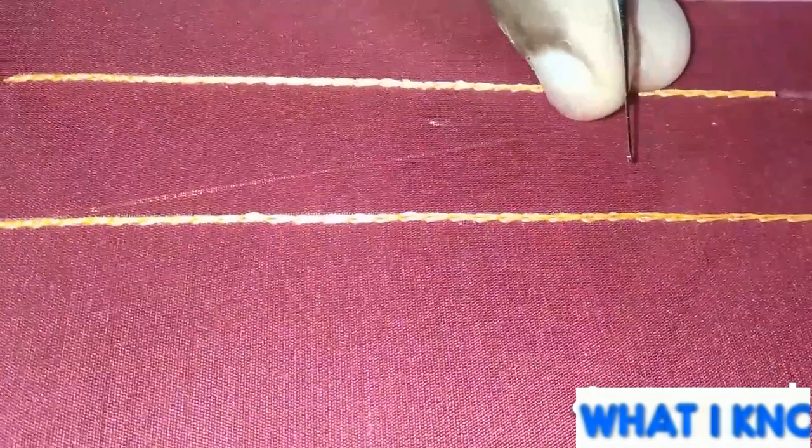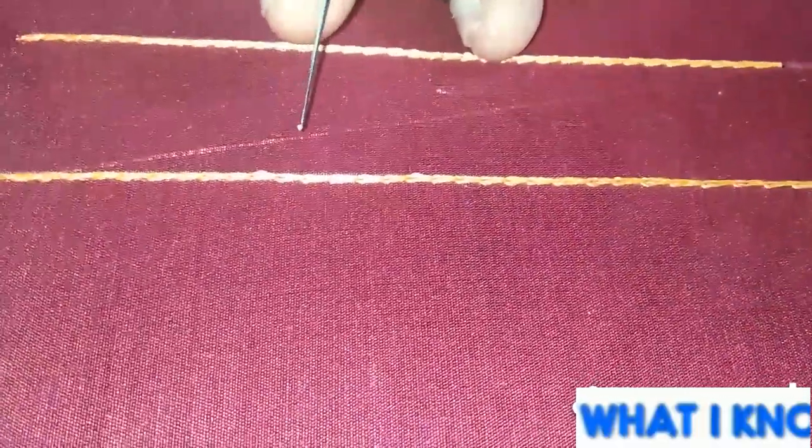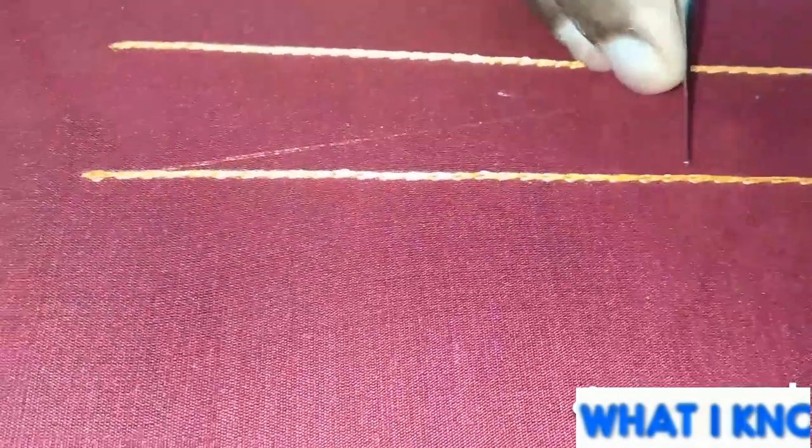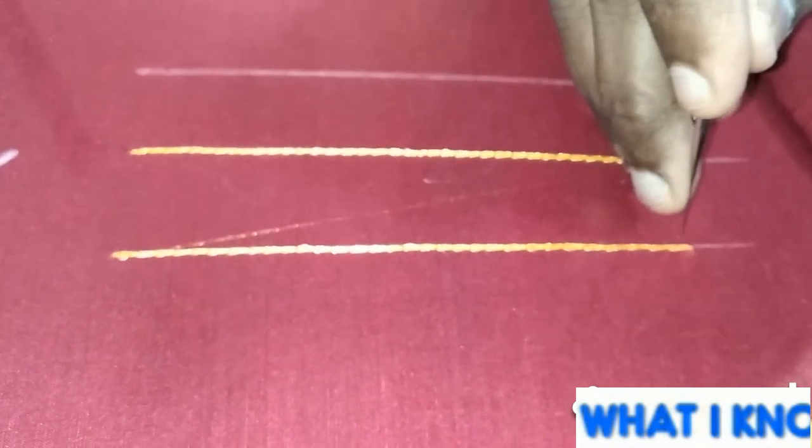Next, we practice double chain stitch. The first line is chain stitch. You can use any color. Now we are doing the first chain.